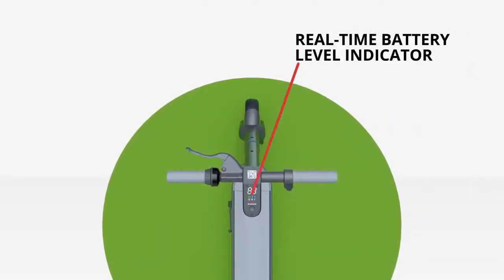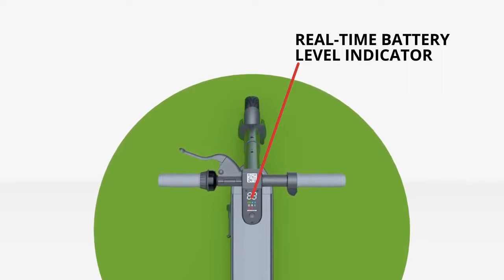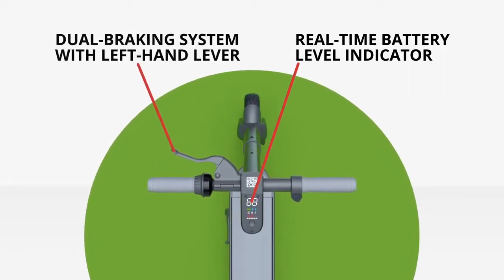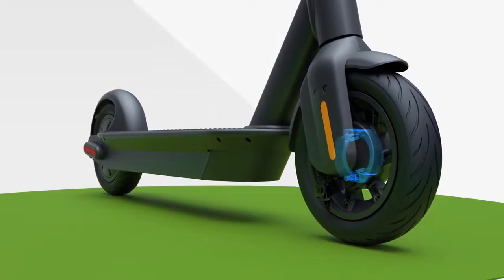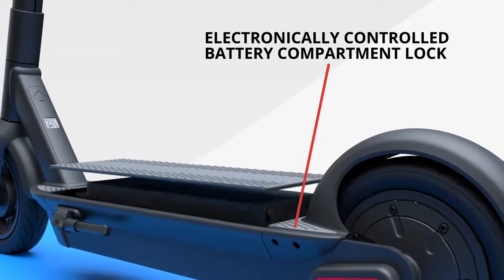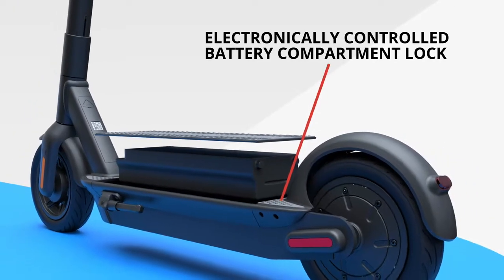The real-time battery indicator provides peace of mind and increased visibility, helping you know exactly how long the Max Pro can go. A left-hand lever controls a dual braking system with a front drum brake and rear electronic brake, providing elevated safety. An electronically controlled battery compartment lock further boosts flexibility and security.